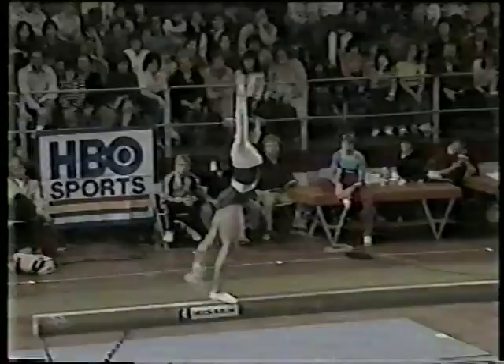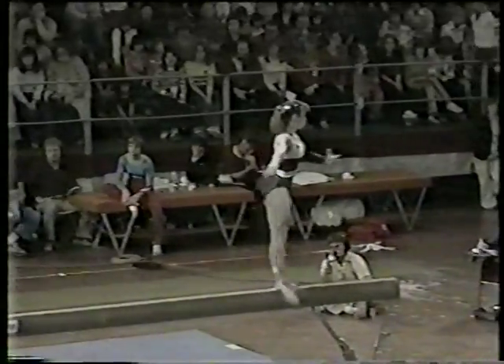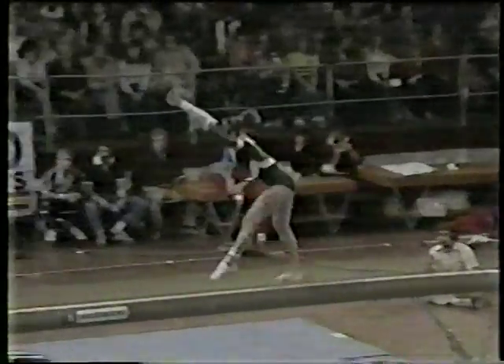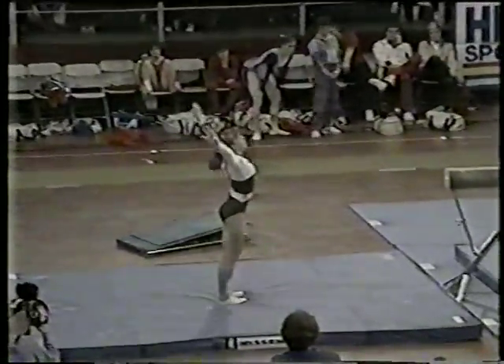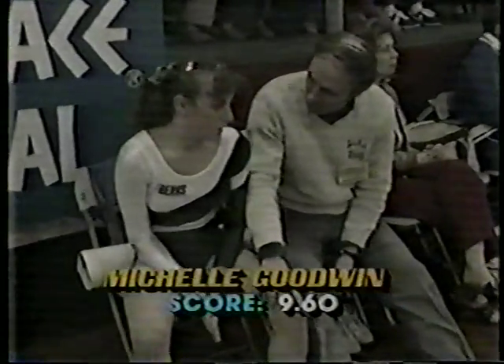Her ankle is taped — left ankle — which might have an influence on her dismount. Full twisting back somersault, two steps backwards. Usually she throws a much more difficult dismount; I believe her ankle's been bothering her. This acrobatic series — three back handsprings in a row — must be in perfect alignment on the beam; you cannot let your hips shift one way or the other, otherwise you fall right off. Real solid. Score for Michelle Goodwin: 9.60. A fine score.